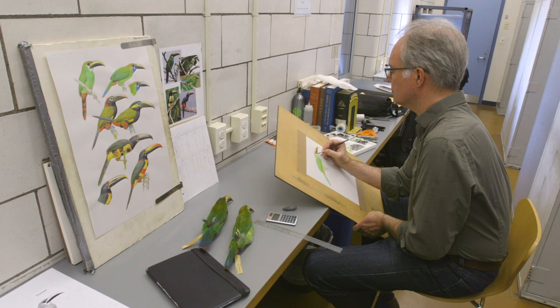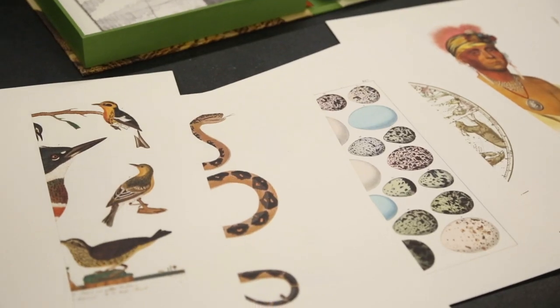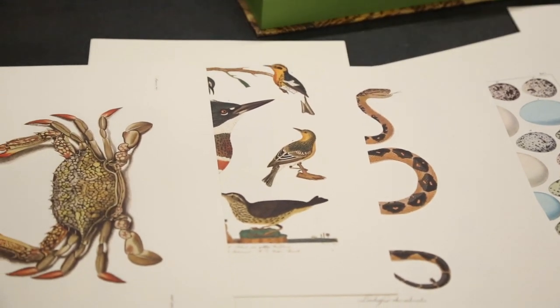There are artists who work with the scientists in the museum who have used our collections and come to look at the ways that things have been portrayed. The books are valuable as objects in themselves, but the information they contain is why we really have them.